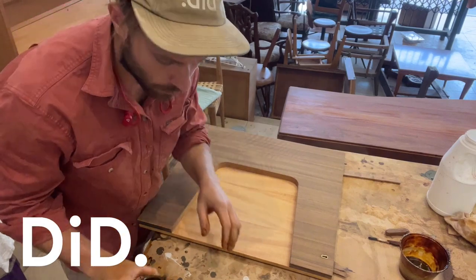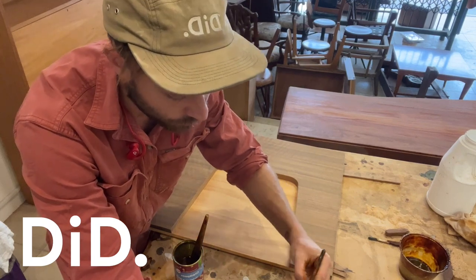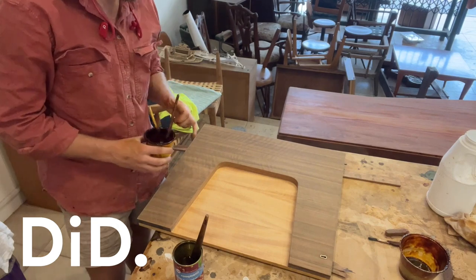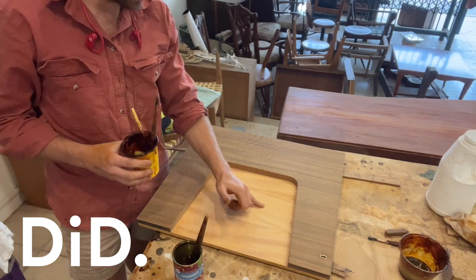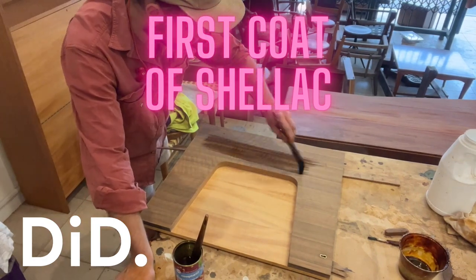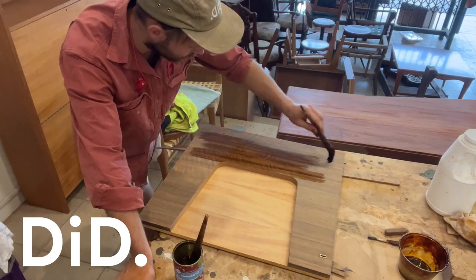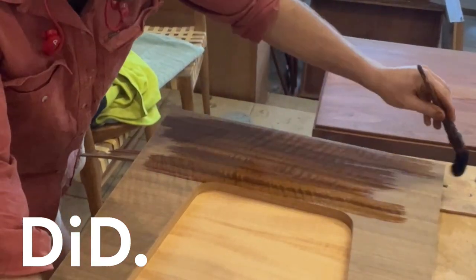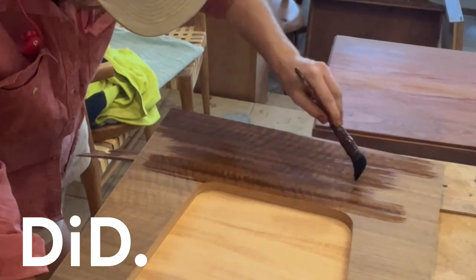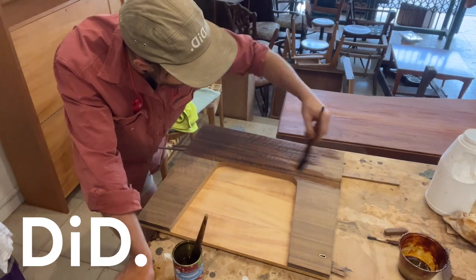We're going to do something a little kooky — that's why I wanted to show you this — and we're going to repeat the same process on every door. I'm going to use the orange shellac on the darker timber, and I'm using a blonde de-waxed shellac on this lighter part. The carcass we've been doing with the orange shellac, and it looks great. This timber comes up looking beautifully with it — like a nice, gentle sort of hinting, that hewing that the brown shellac gives dark timbers.